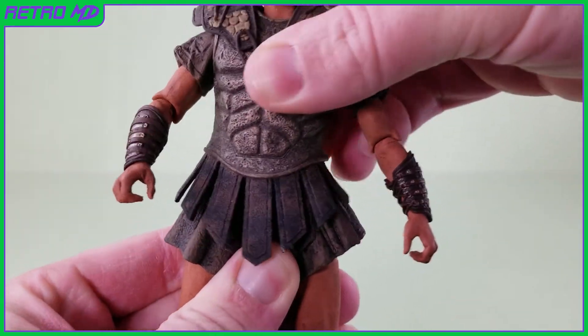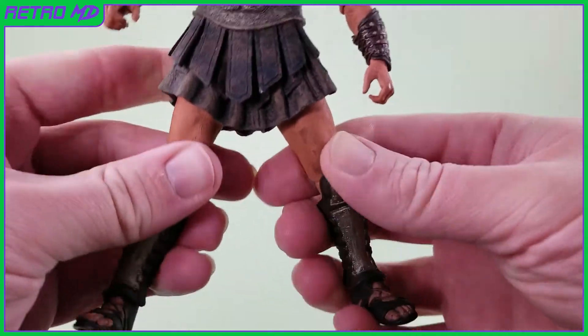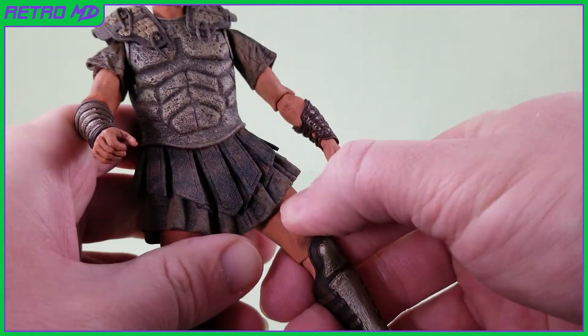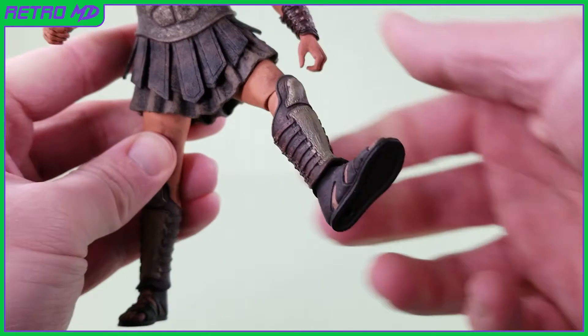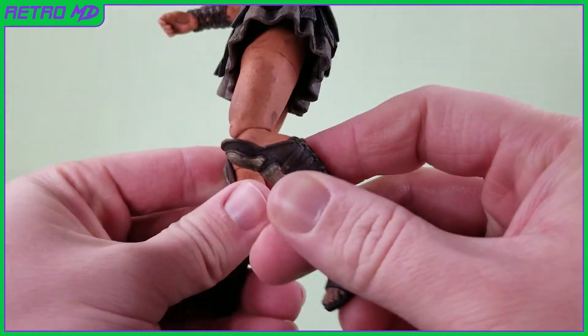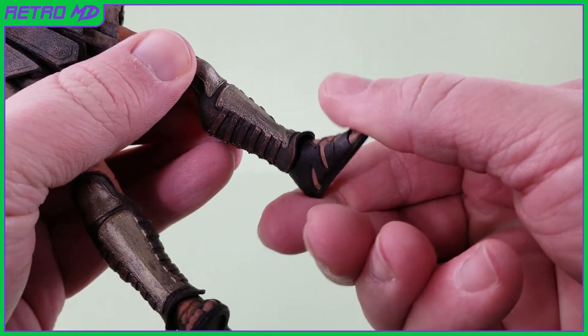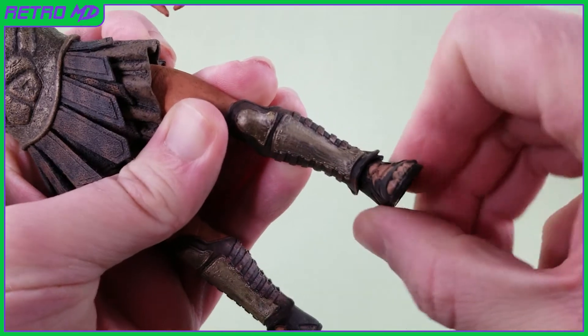The waist can rotate side to side. The legs can go outwards a little, but are hindered by the skirt piece. They can kick forwards a little, but once again are hindered by the skirt piece. The knees are single jointed and can bend this much. The feet, while hindered by the leg armor, can go forwards and backwards, as well as slightly rock and rotate side to side.